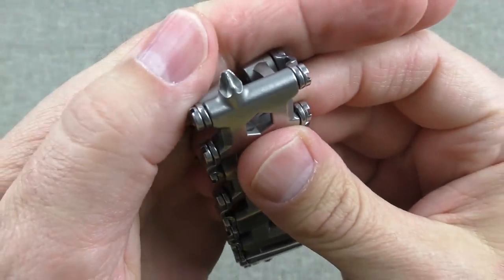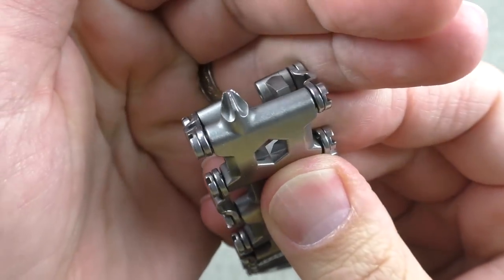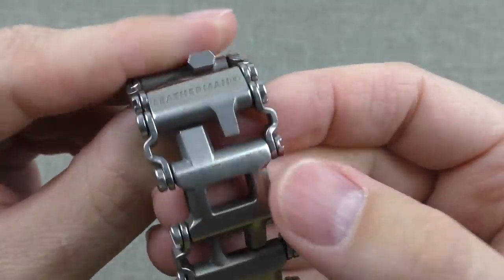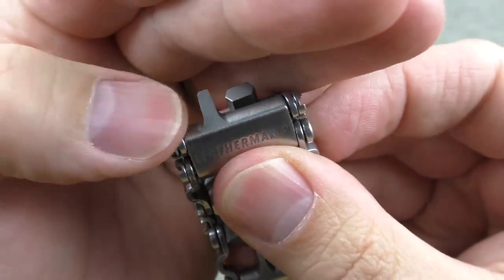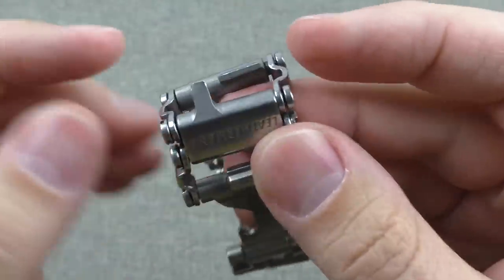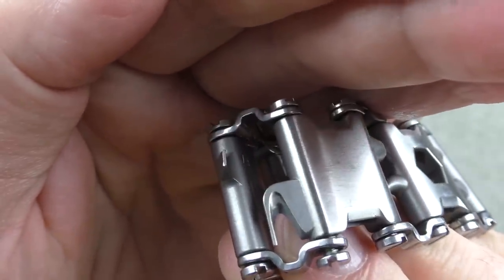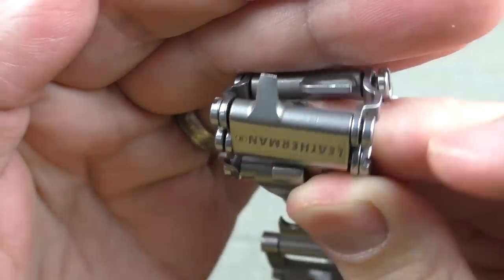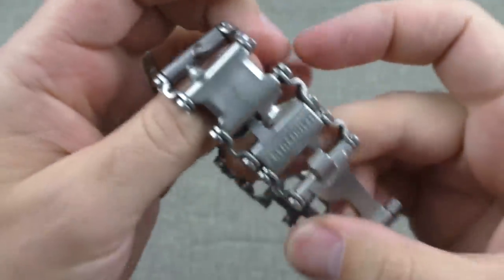It's got some nice screwdriver bits on it. You can see some witness marks there on that Phillips head. The Phillips heads are a little more durable than some of the others — you can actually see where the head has twisted around just a little bit. If you put a good deal of torque on some of these tools, you're going to get not just witness marks but a little bit of bending. Why is that? Why would you see that on the Tread and not on tools from the Juice?